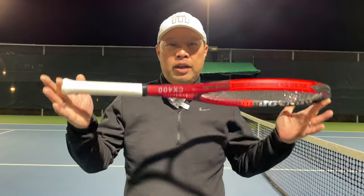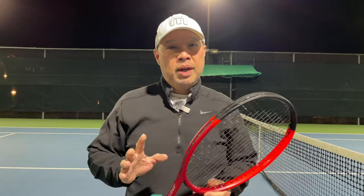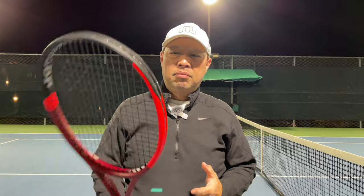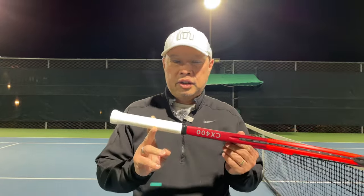Alright guys, CX-400 standard model, 100 square inch head, about 300 grams strung — so it's probably about 285, maybe like 10 ounces unstrung. But the strung weight is what's important because most rackets are going to be strung when you play it, right? Interesting thing about this racket though.